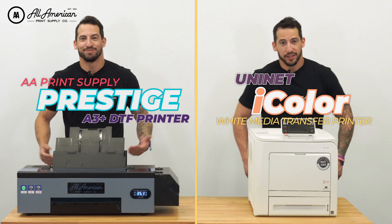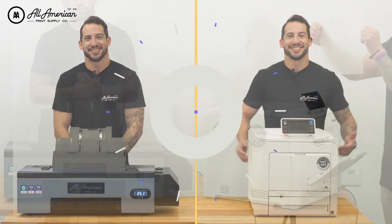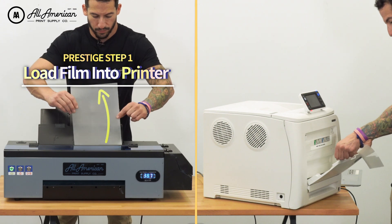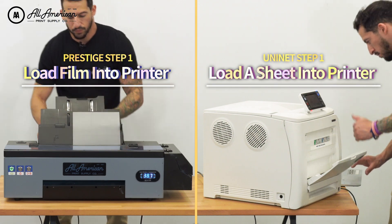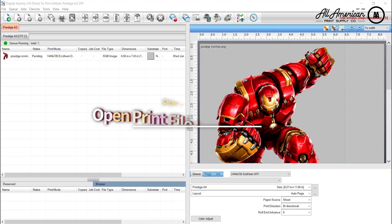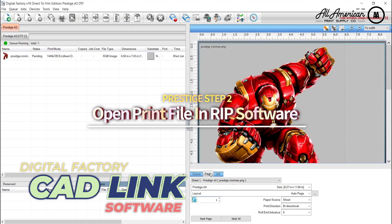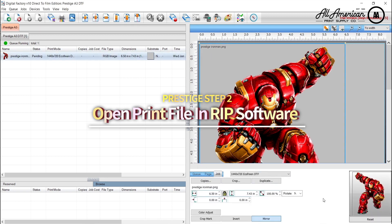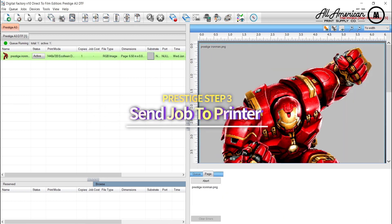Let's go ahead and load the film. For the AA Prestige DTF printer, you're going to load the film with the print side facing up. For the Uni-Net, depending on which tray you're using, the machine will let you know whether to place the print side face up or face down. For the AA Prestige, in the CADLink RIP software, we're going to go ahead and open up our image. After confirming our settings are good as far as paper size, we'll send the job to the printer.